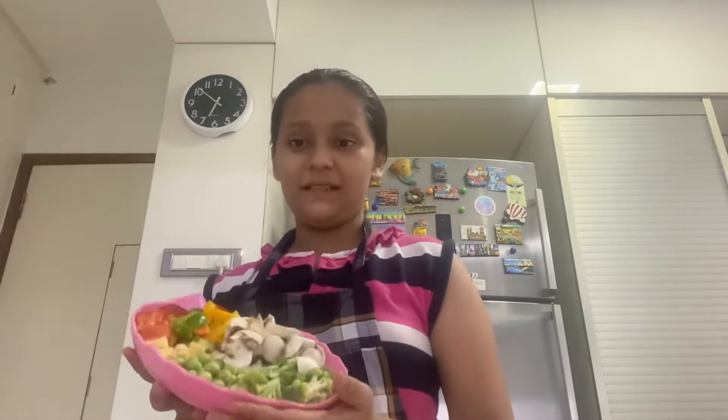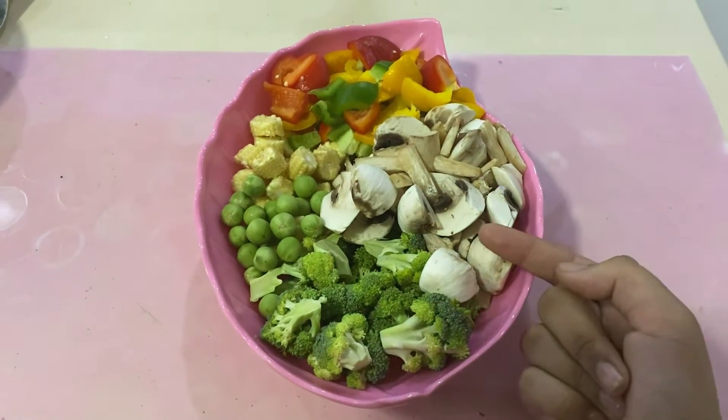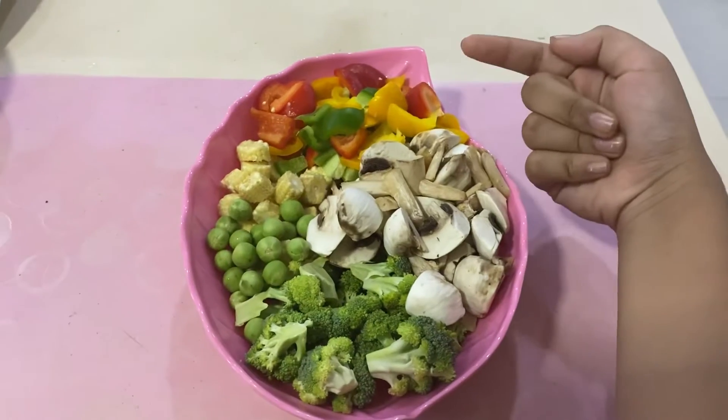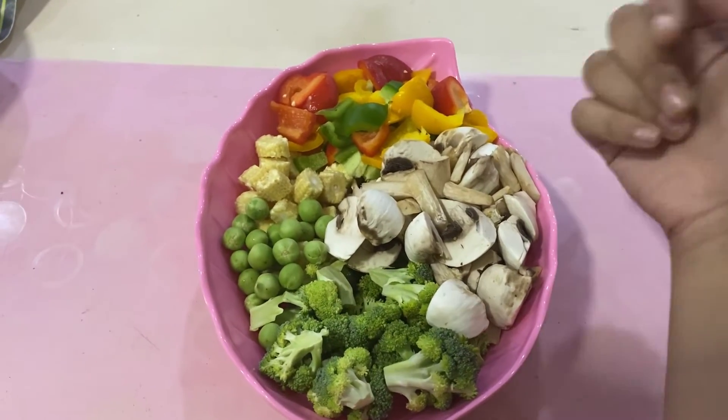Next, we have chopped vegetables. We have broccoli, mushroom, peas which we get in the Trikaya box, baby corn, and capsicum or bell peppers of red, green and yellow color.